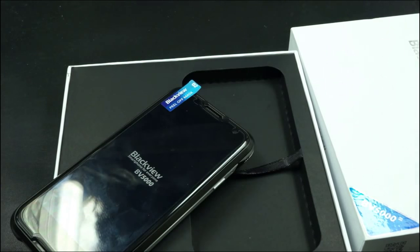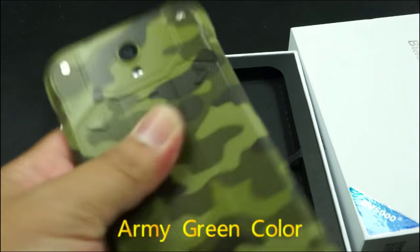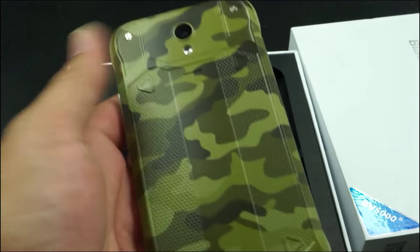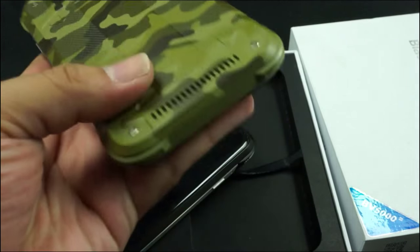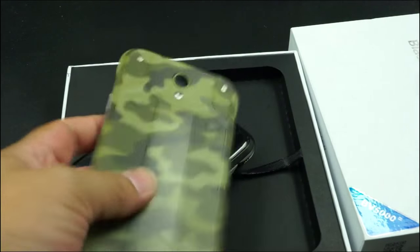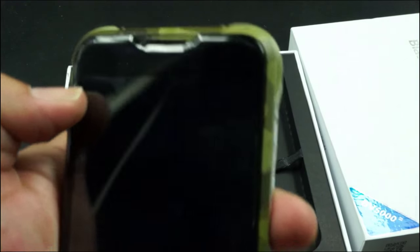We also have the green one — army green — very nice looking. We call this army green or military green, something like that. Very unique, unique color, and very nice 2.5D.